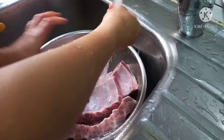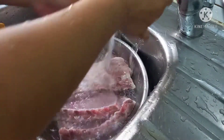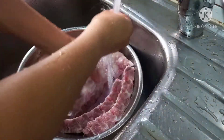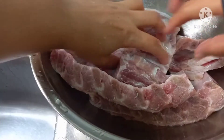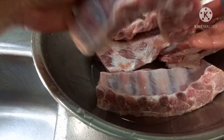Then rinse, rinse until it's clean. Last one — making sure it's clean. Next step guys, this one is already done.